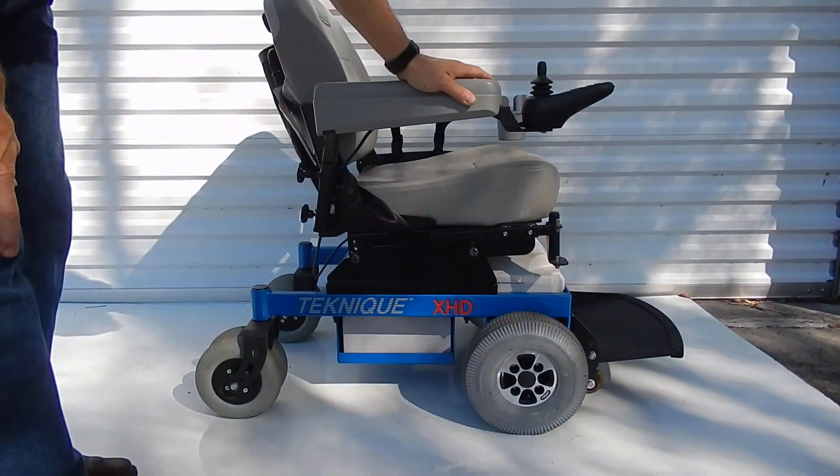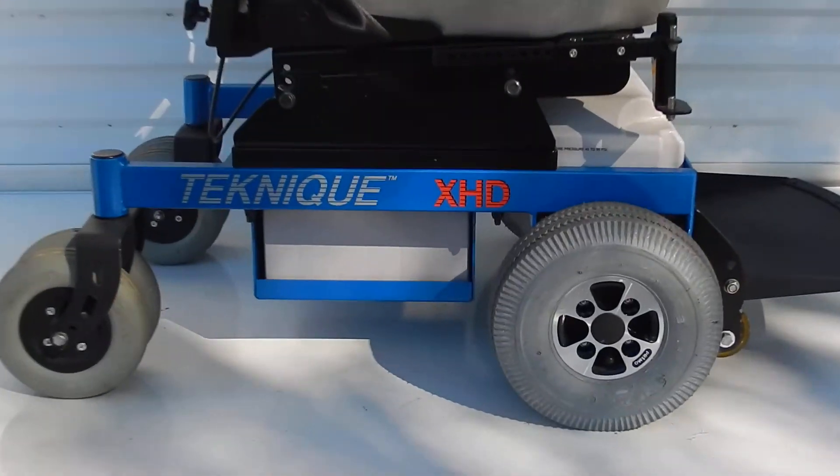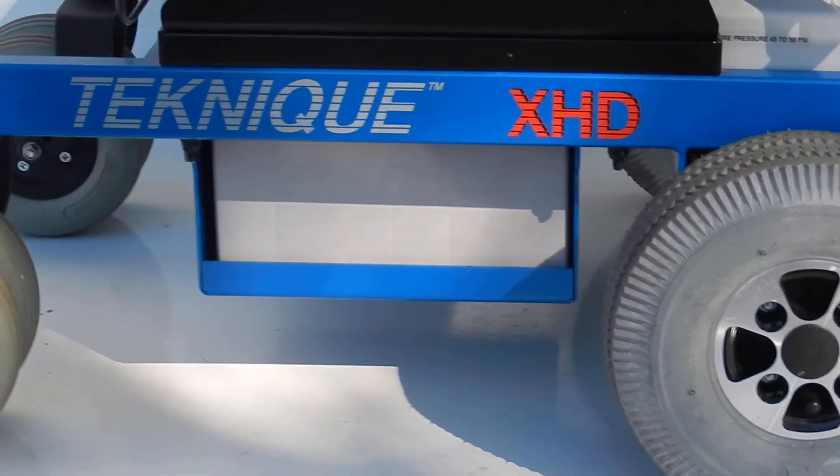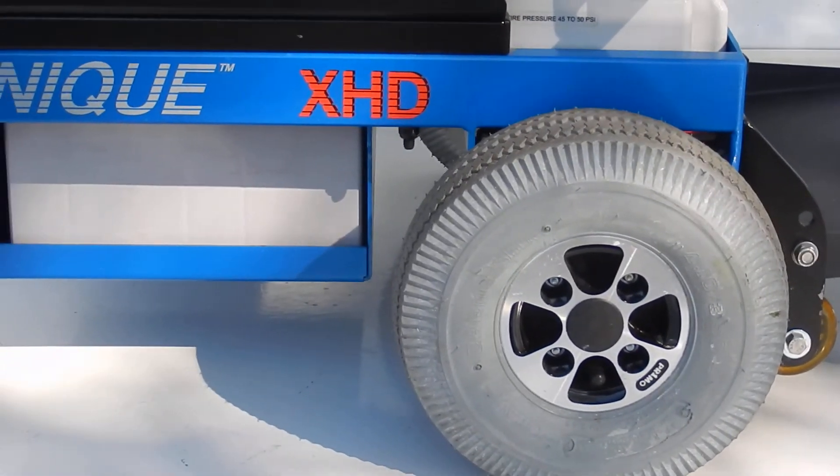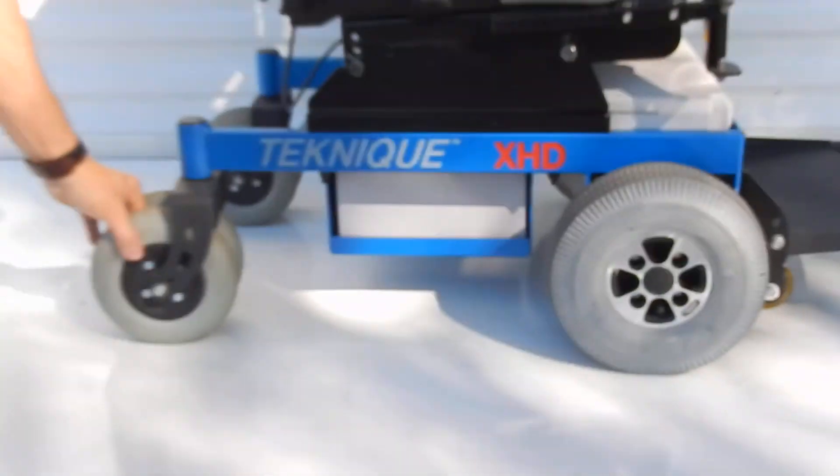This is a Hoverround XHD. This is a heavy-duty power chair. This power chair will carry up to 450 pounds. It has dual wheels in the back for better traction.